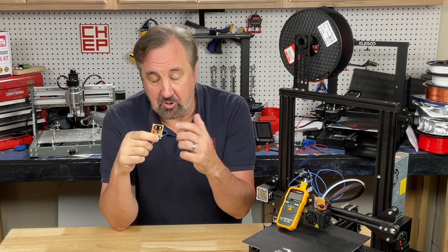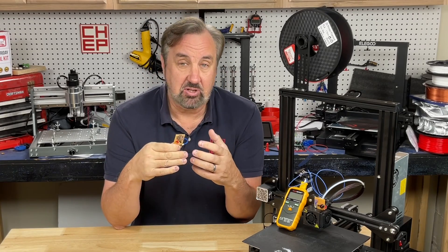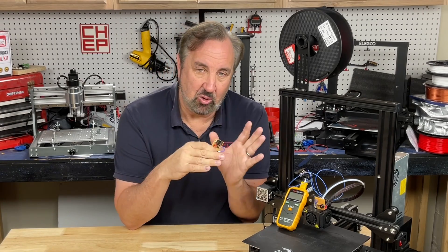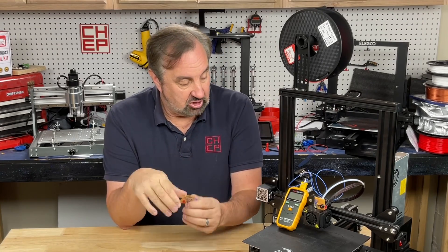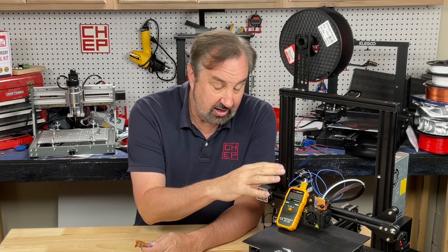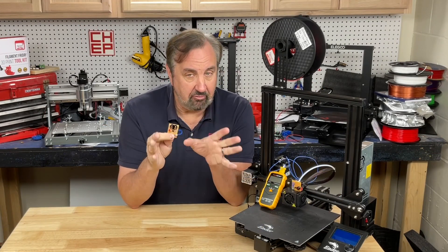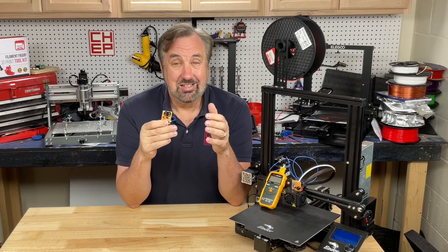Now I know some viewers will be looking for a schematic or information on how to build this, and I'm not releasing that right now. I'm still working on improvements and maybe a better design overall — I don't know if I'm going to turn it into a Filament Friday product or just make it an open source thing. The main point of this video is to show that it could be done and to demonstrate how shutting off your machine early can cause heat creep. If I do release this, it'll be on Patreon first — that's where I put a lot of my stuff, so if you're interested, join us on Patreon.